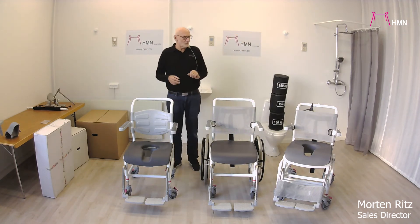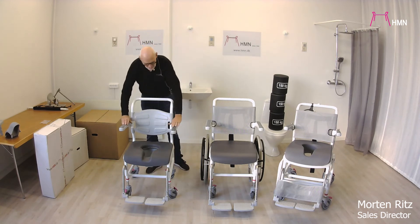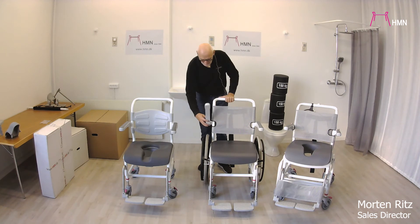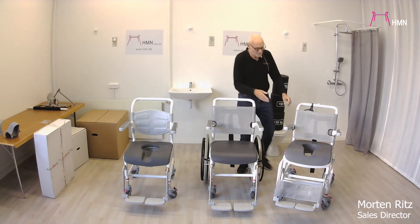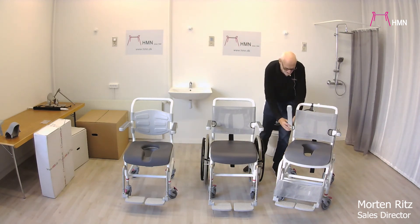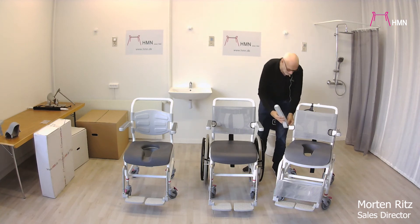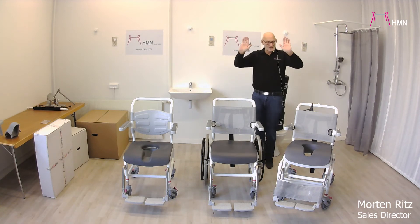On the standard and mid-range chairs it is not necessary to have a lock, because those two chairs do not tip in any way. But for the tilt chair, the armrest actually has a lock where you are able to lock it when the chair is tilted.